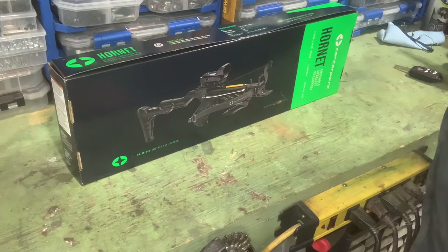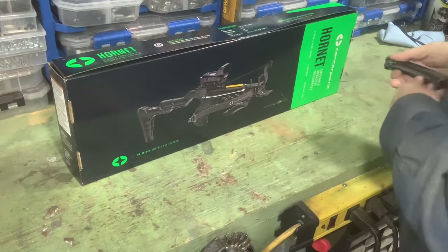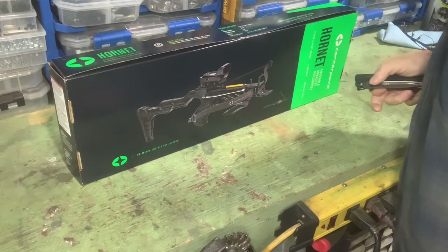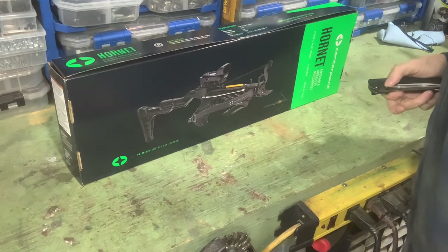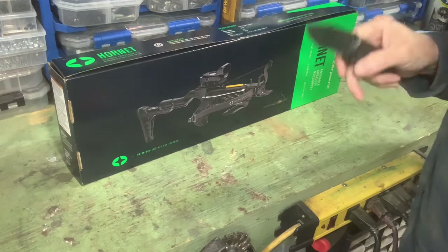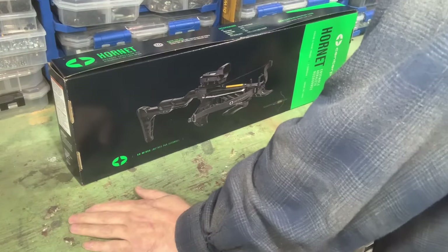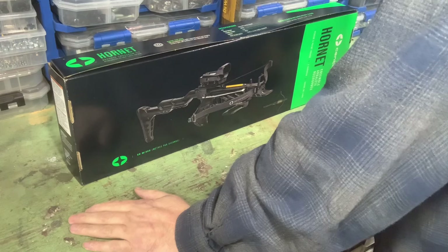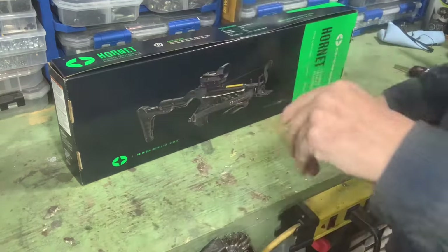Specifications: up to 191 feet per second — not blistering fast, but it's a crossbow. Eighty pound draw weight, six inch power stroke, twenty-two inch length, axle to axle width fifty point five inches cocked, seven point five uncocked. I don't know anything about this brand. Hornet recurve crossbow kit. Raise the bar — get unmatched value with this packed feature set, including forearm grip, self-cocking arm, and adjustable stock. Sounds exciting.